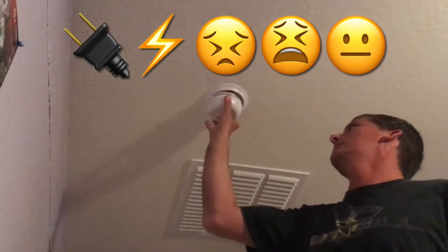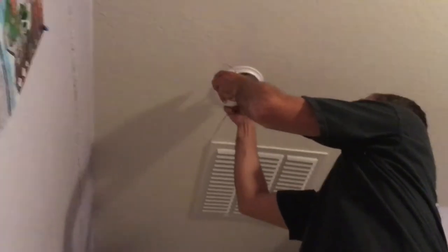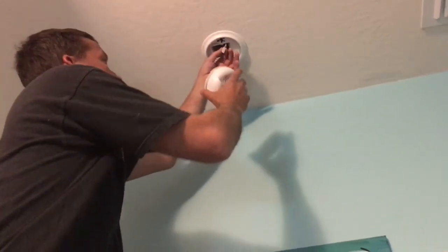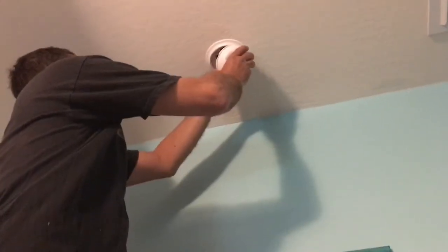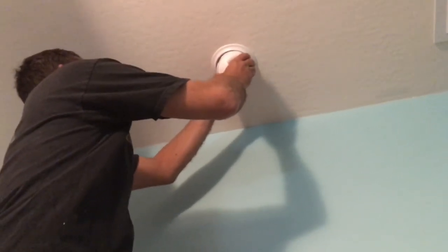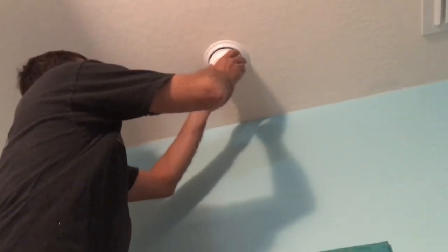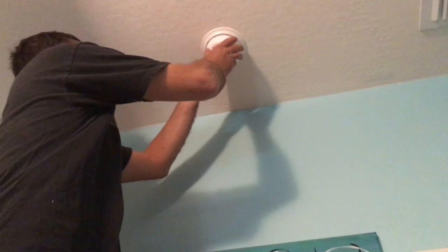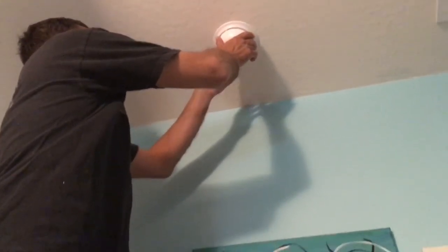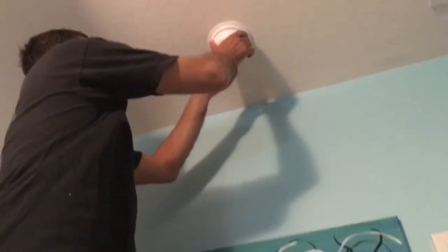Once I realized it was not the battery causing that chirping, I decided to switch that alarm with one that was not chirping in another part of the house to diagnose whether it was the alarm that was the problem or the wiring at that location. Knowing what I know now, this probably wasn't necessary once I found out that five chirps meant end of life. But I do feel this is a good diagnostic in general — swap something to a known-good location to see if it's the problem or possibly the wiring.